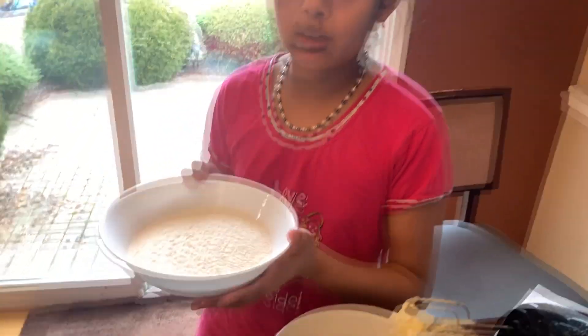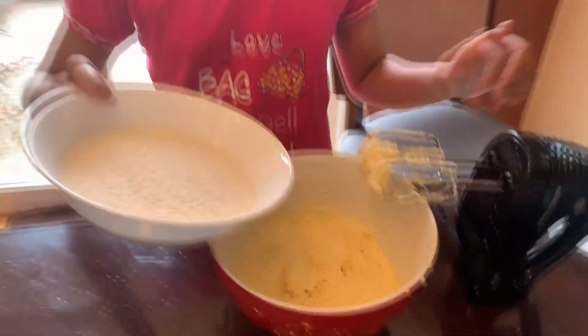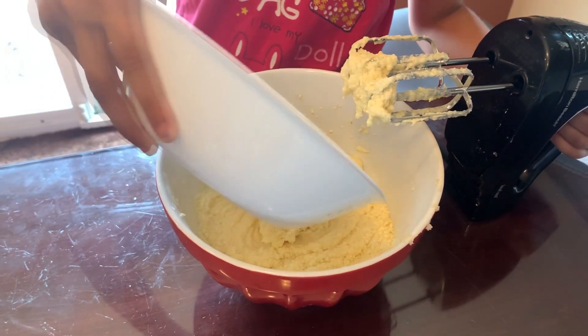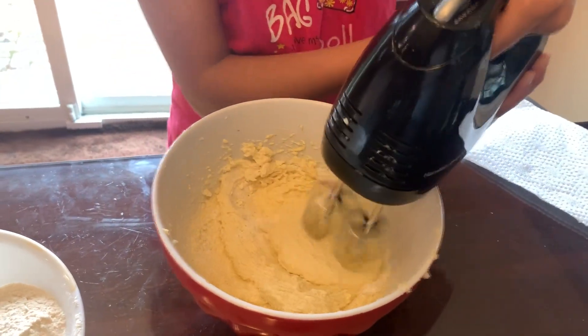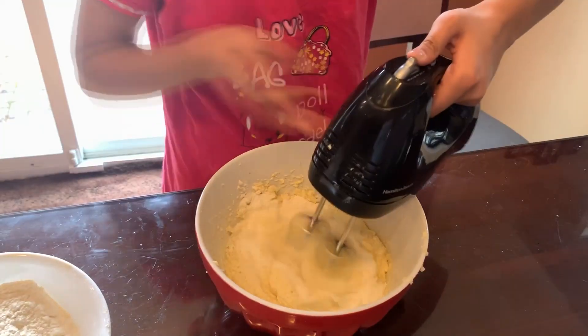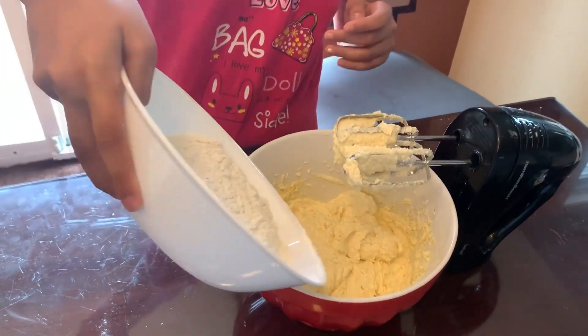Now, we mix it up. The mix that we did earlier, we're going to bring it back — the nonfat milk plus the flour. Now, we're going to put it slowly together with this new mixer, about that much each time. A little bit more.